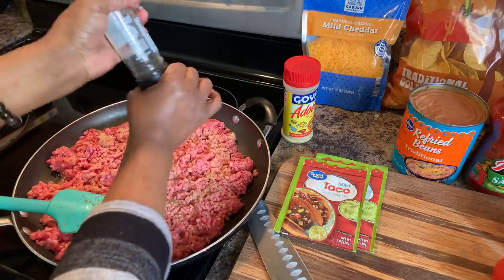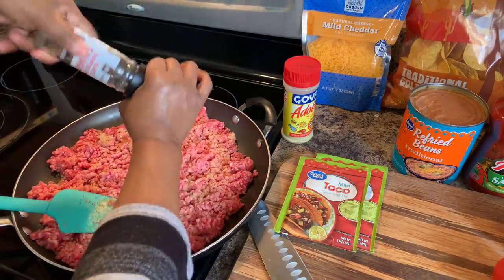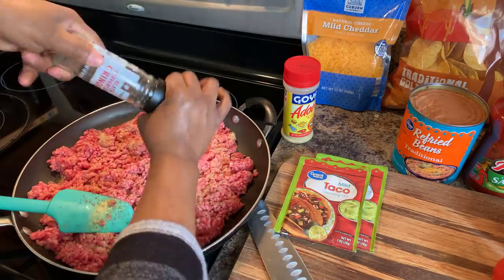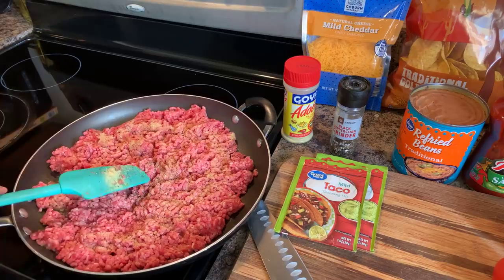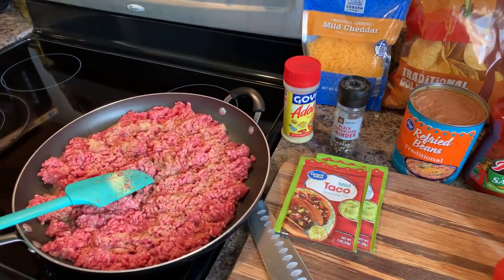I'm going to show you something special that I like to do with my refried beans as well. Once this starts to get nice and brown, I'll come back and we'll give it a stir and show you what we need to do next.